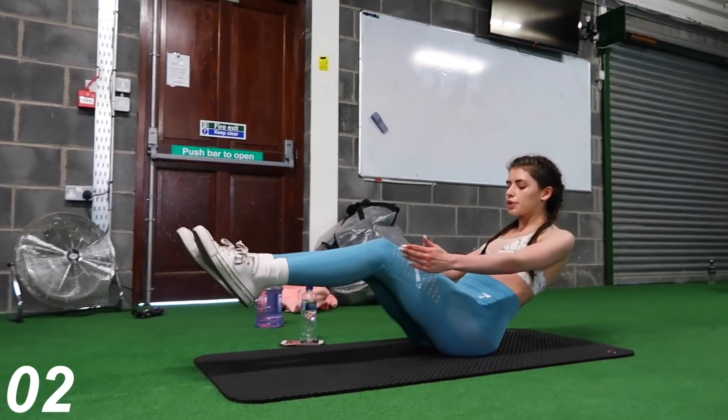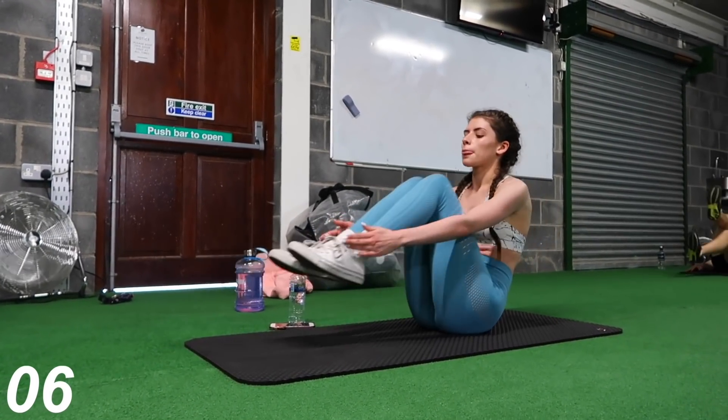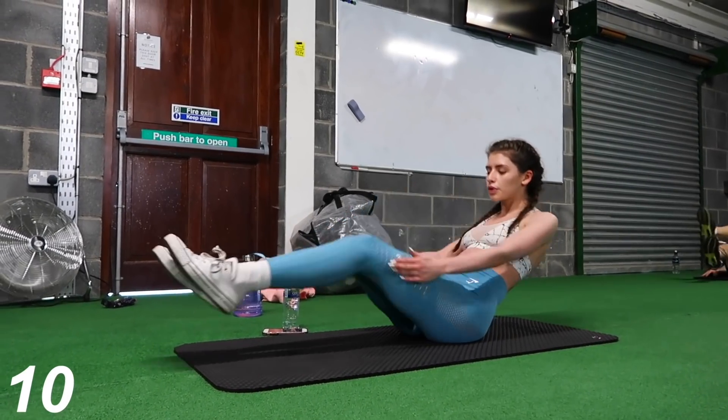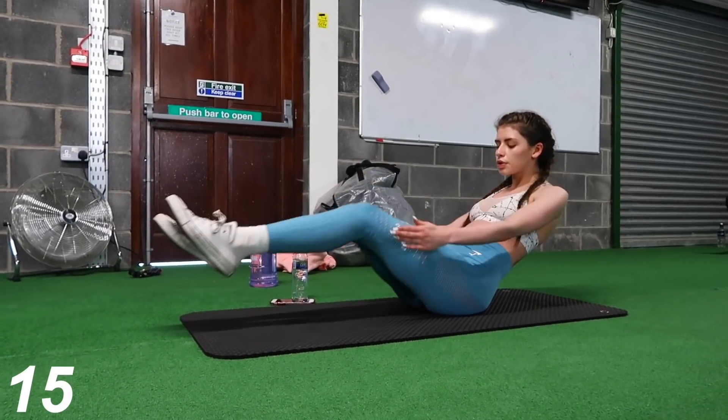Now we're going to move on to the jackknife, and this is an amazing exercise for your abs — it's insane. I actually really struggled when I first started doing this exercise mainly because it involves a lot of balance as well as anything else, but once you master it, it is super simple.